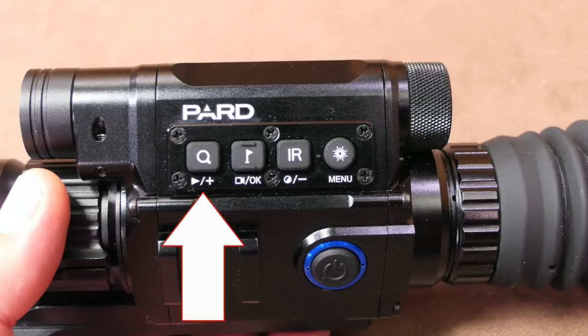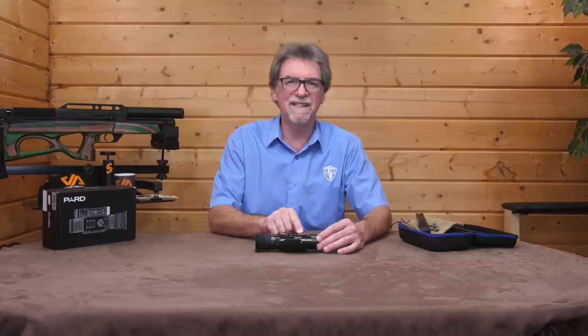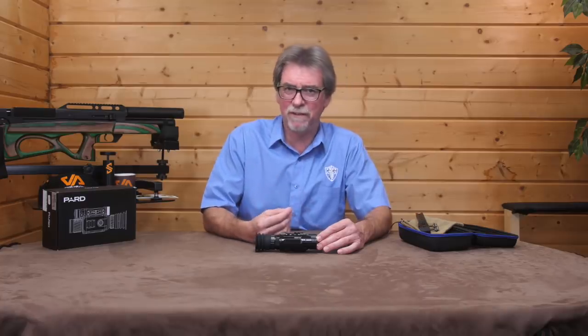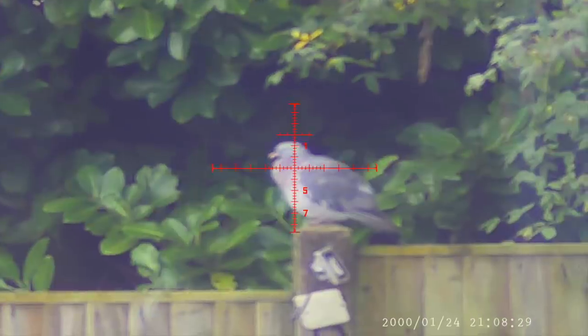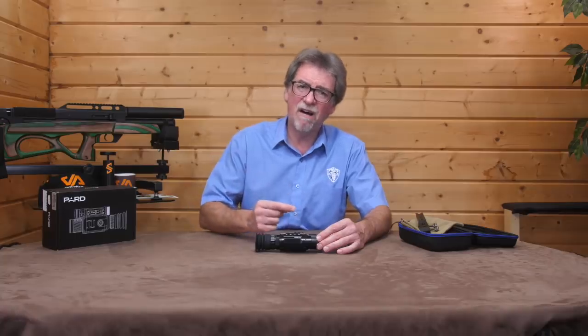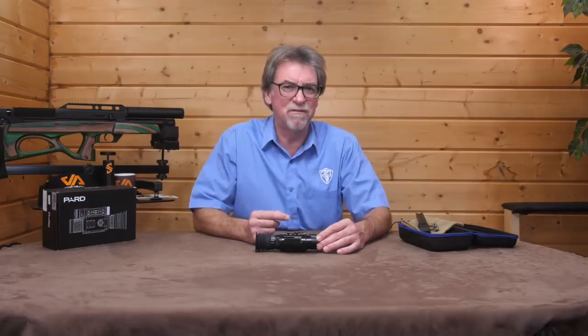Starting left to right: first up is the zoom button, which is also the play button and the plus button combined. The zoom part simply doubles up the image, taking it from 6.5 times to 13 times zoom. The way it does that is digitally, which means the image quality is going to suffer. Whilst this is noticeable through the viewfinder, the HD resolution it films in should still be reasonably good at around 720. The other parts to this button are basically the playback button and the plus to move you up and down through the menus. Not too confusing so far.